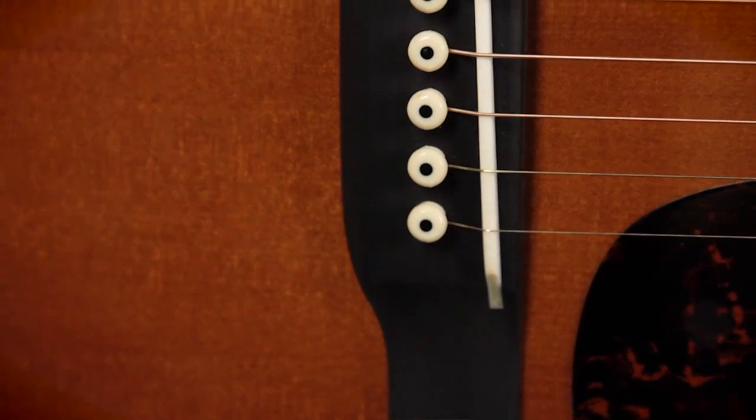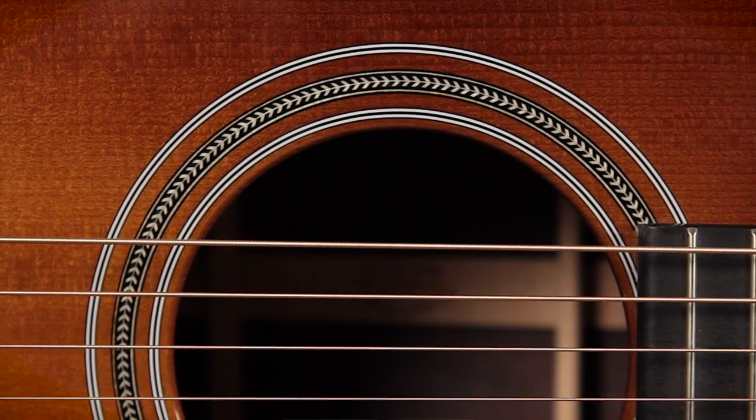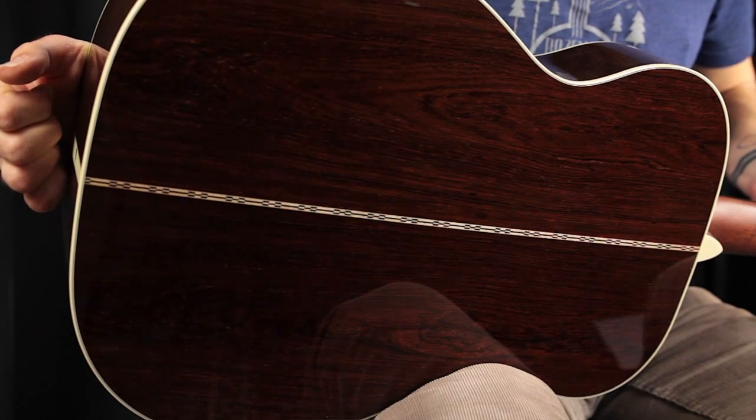We have an Adirondack Spruce top paired with Golden Arrow Bracing — it makes for a really, really great responsive top. An ebony bridge with a long bone saddle. Really classy herringbone rosette around the sound hole. Ivory binding used throughout. And on the back, a gorgeous piece of Madagascar rosewood. This particular piece has great grain variation, really cool mineral deposits, and it sounds awesome as well.